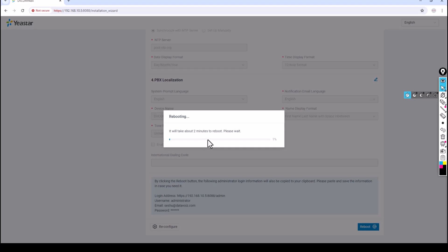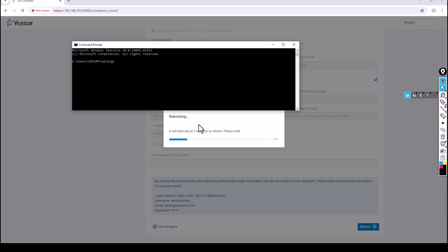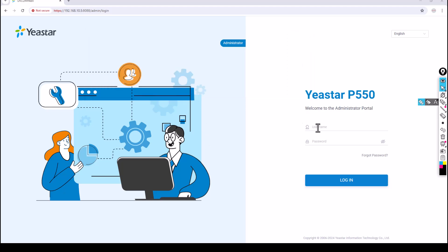It will take about two minutes to reboot. I'll open the command prompt with a continuous ping so you can see what's happening. The PABX is now ready. I'll access it with my username 'administrator' and the password. One more interesting thing — you can select the interface language, so if you're in a different region you can choose accordingly. By default I'll use English.